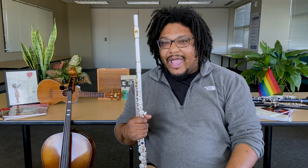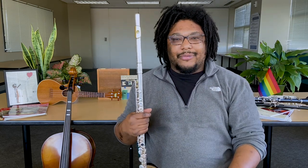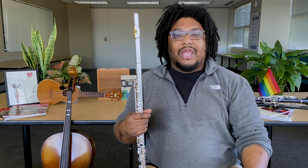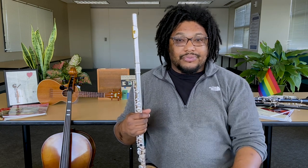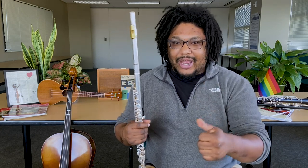Wow, how time flies! That was an amazing lesson and thank you so much for playing with me. I know that I miss all of my students very much and I know that all of my elementary instrumental music colleagues miss theirs as well. Remember, keep practicing and wash your hands.